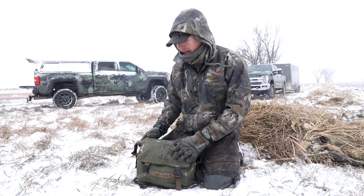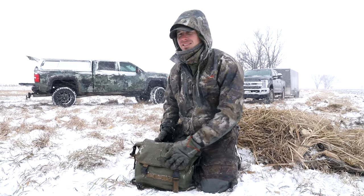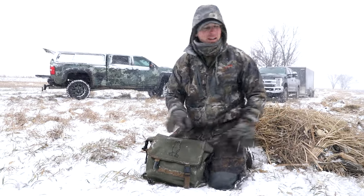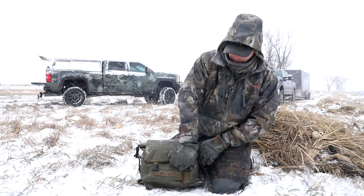The thing I really like about this bag is it's simple, it's practical, it's really tidy. You're not coming in there with your purse or your big backpack. I had this thing right next to me in this layout blind all morning, no problems.